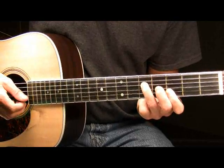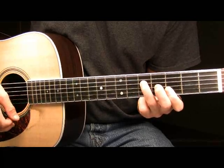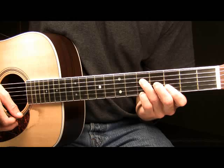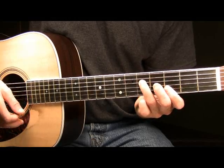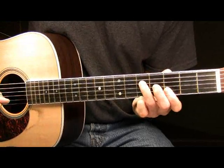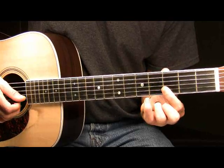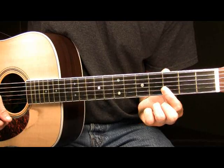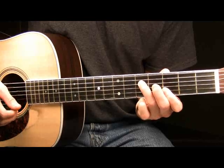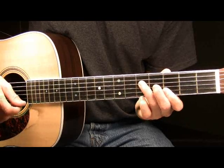Once you have it formed, I'm going to pick my B and my high E strings together. After I've done that, I'm going to take my pinky and hammer on to the fifth fret of the high E, and then immediately pull back off. It's important that you form that chord. With your chord formed, you'll pick the B and the high E together at the third fret, hammer on with your pinky to only the fifth fret of the high E, and then immediately pull back off.